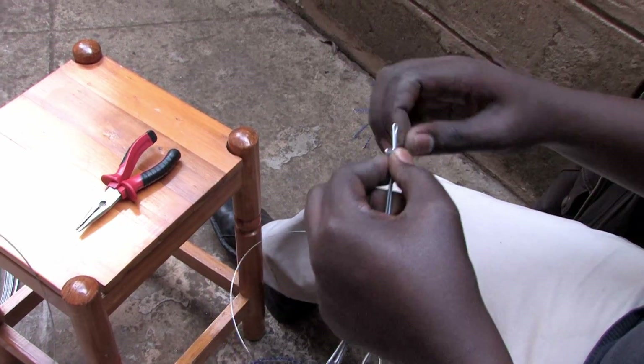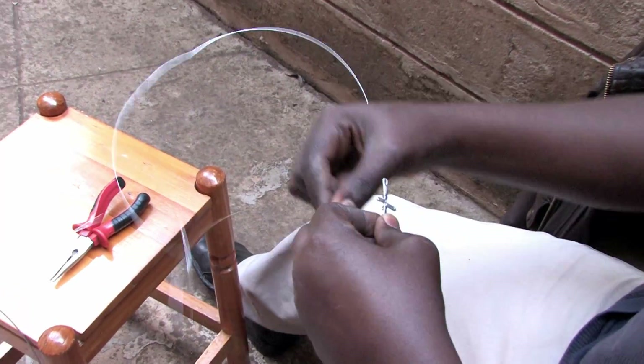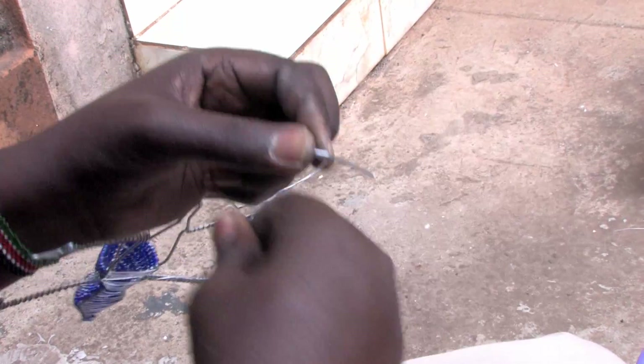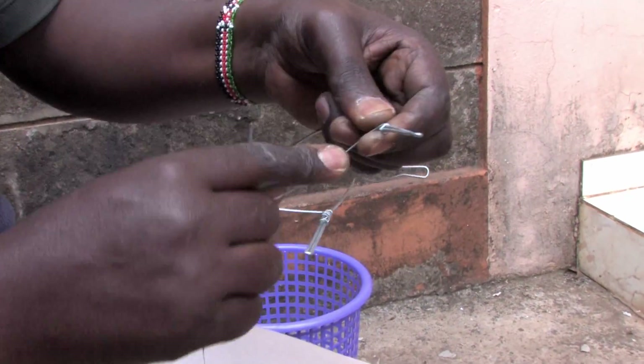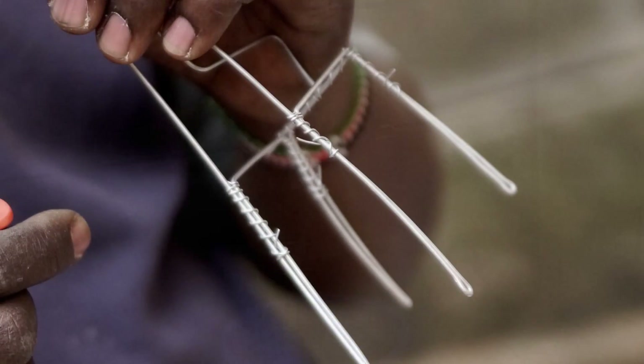The process is the same when creating a lizard. However, the legs are bound with a smaller gauge wire for a different aesthetic. The tail is also bound with a much tighter coil. In the giraffe design, smaller gauge wire is used to bind the parts of the frame together to ensure symmetry.